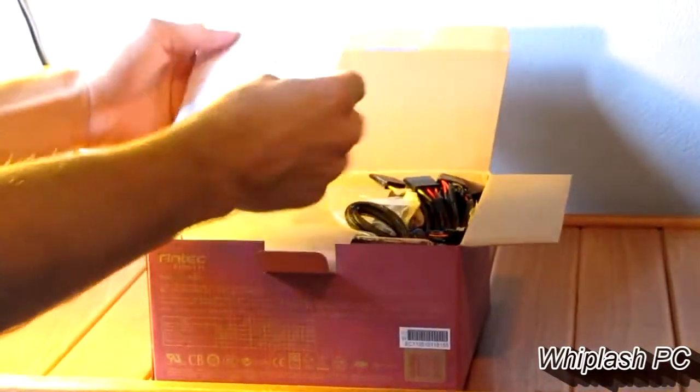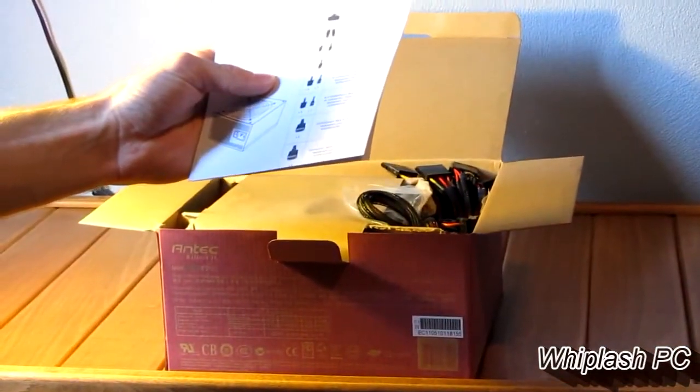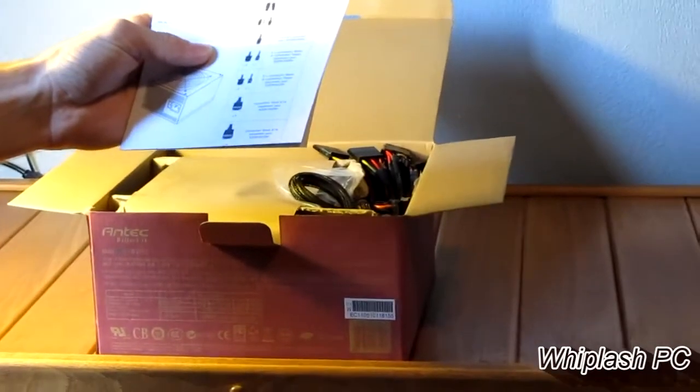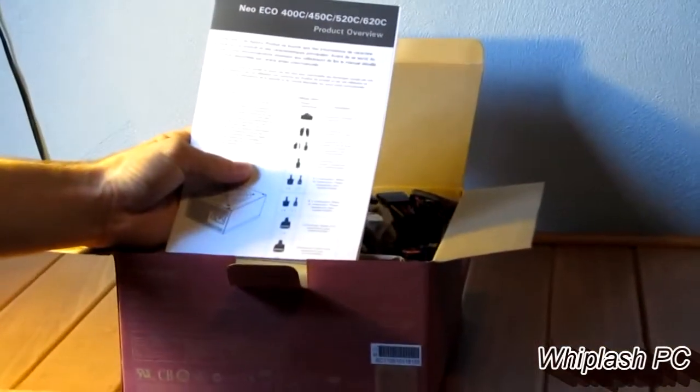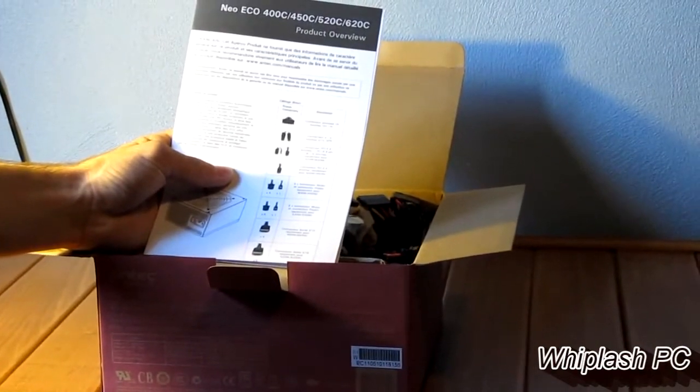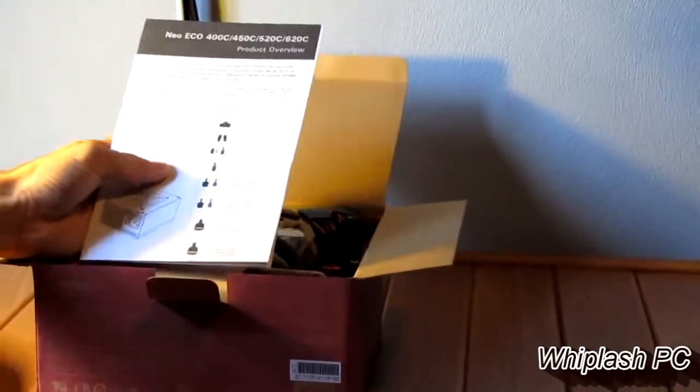In here it says it includes two 4-pins it looks like. Two 6-plus-2 pins — that's PCI Express power. It includes a floppy drive connector and it includes 5 SATA connectors. We'll go ahead and open it up and see what we've got here.